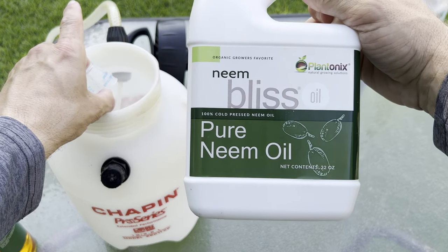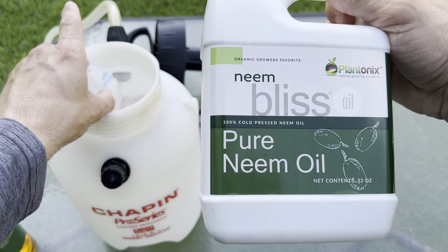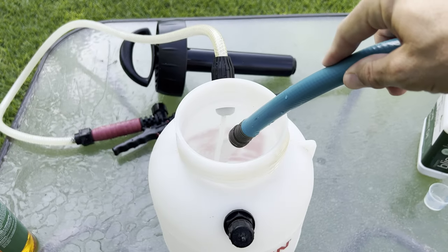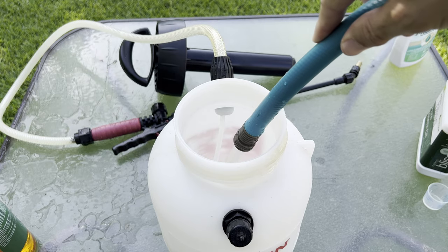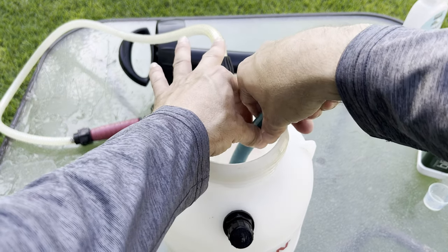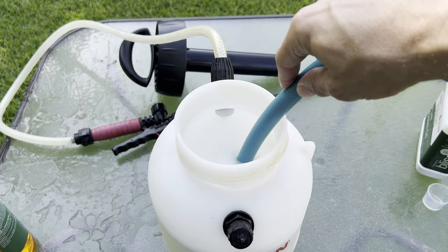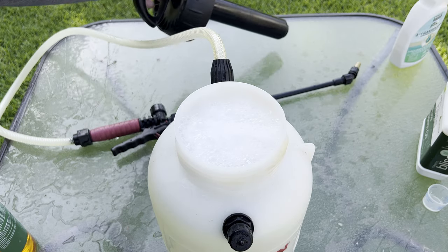I'll also add neem oil depending on what kind of pests I'm trying to get rid of, but not today. Today is just going to be insecticidal soap. Now I'll just fill it up to about a gallon and a half.